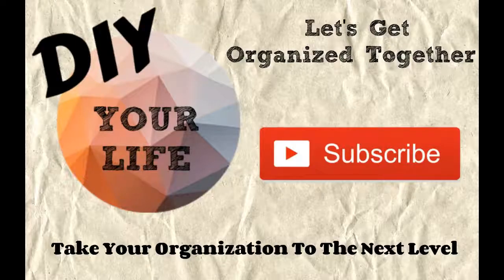Please subscribe to my channel for daily DIY and organizational videos. Share this video with your friends and give it a thumbs up. I'll see you next time. Bye-bye.